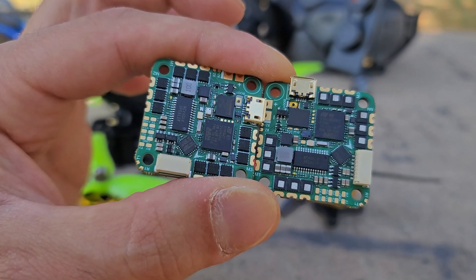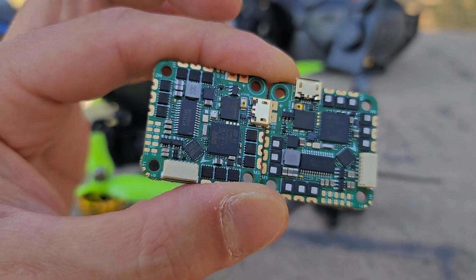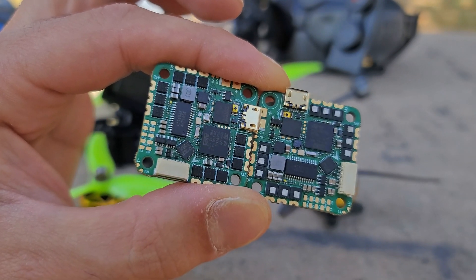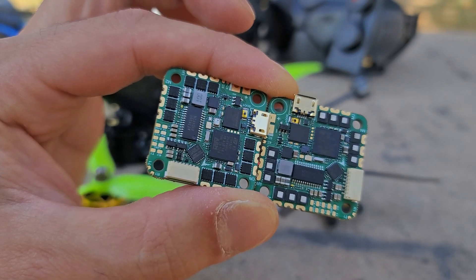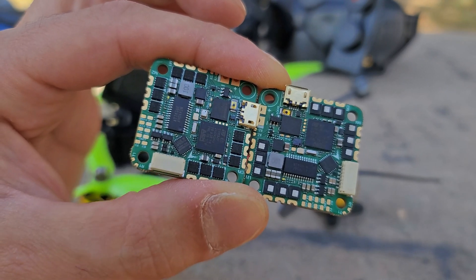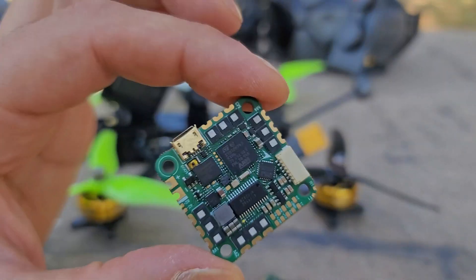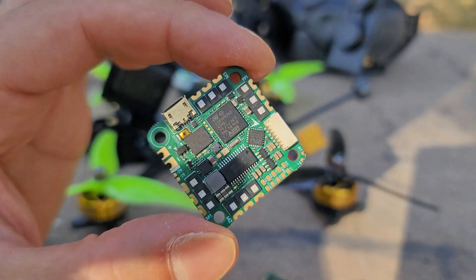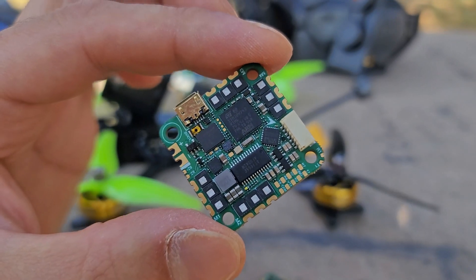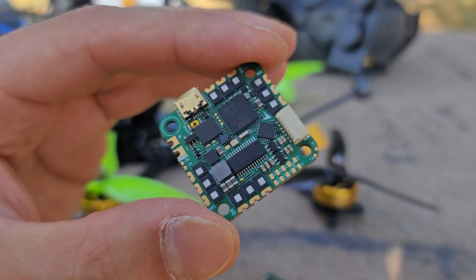Both boards also have barometers — there's a little hole dot on each one. I assume that's because they expect people to use these for 4-inch long-range builds with GPS, where a barometer helps enable return-to-home in emergencies. I'm glad they thought of that. Pretty much every manufacturer that has made a whoop board has totally botched the layout, which is annoying, but iFlight has done a pretty decent job given just how small this thing is.